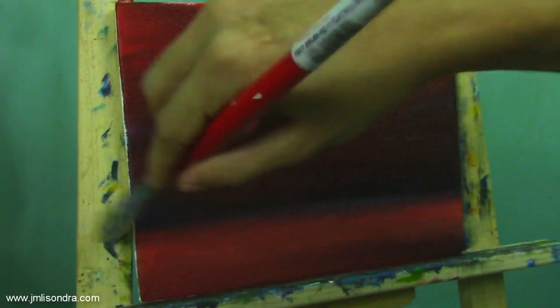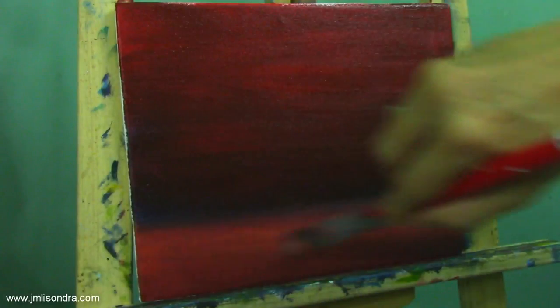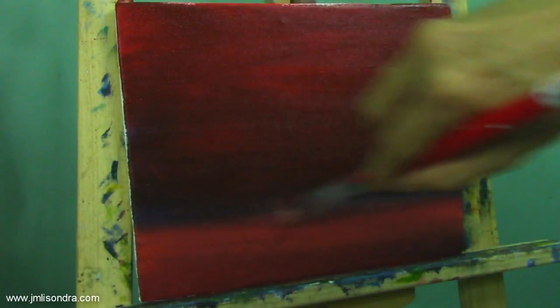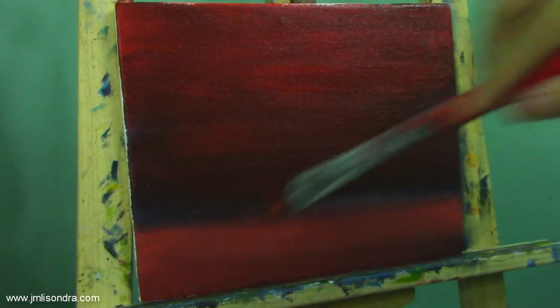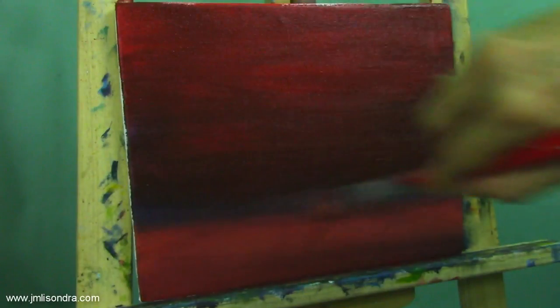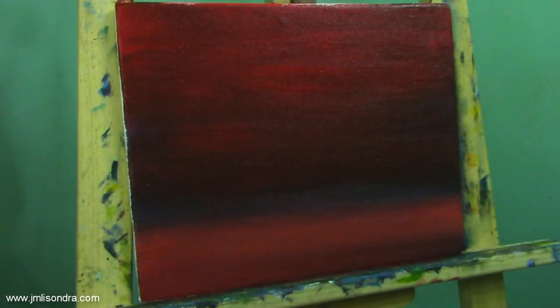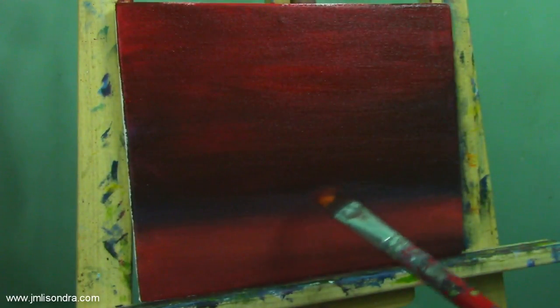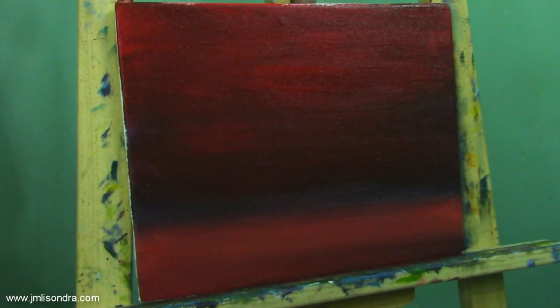Just blend the colors well so that it will become more solid. That's what I'm doing right now — just blending the colors. I'm going to put the books here first, then put the seashell on top of it. I think we're going to need to let it dry first for at least five minutes, then we're going to go back adding more details.